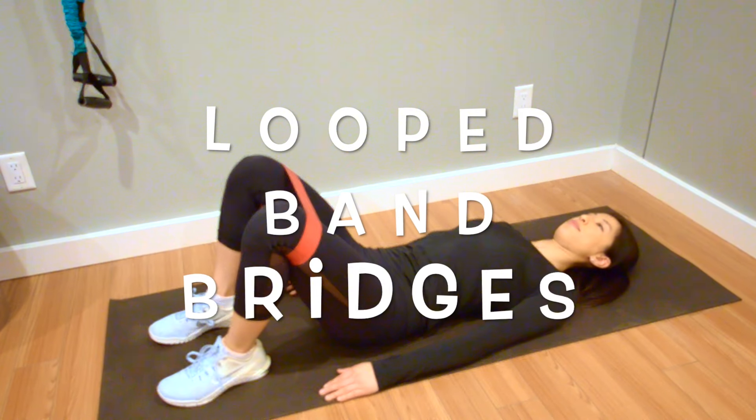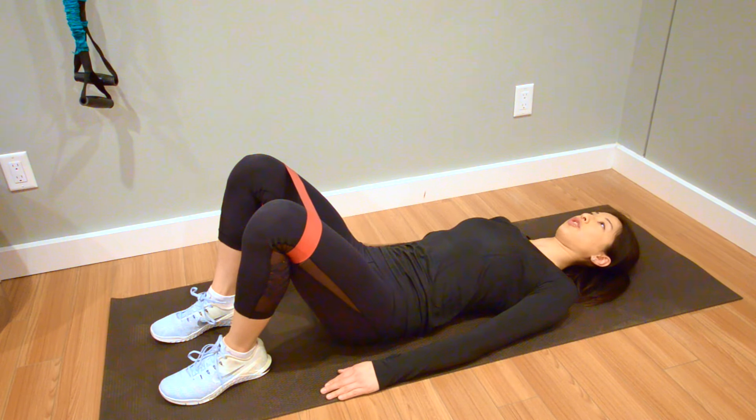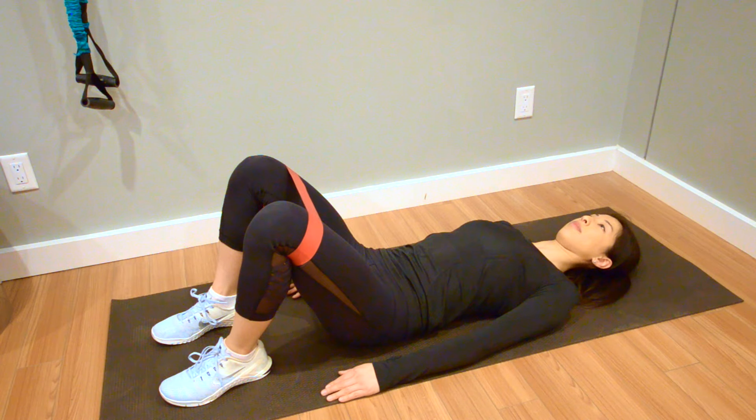Wrap a looped resistance band around your thighs just above your knees. Engage the core muscles below the belly button by pulling them inwards while you keep breathing. Ensure your knees are aligned with your ankles and your hips while you take up the slack in the looped band.